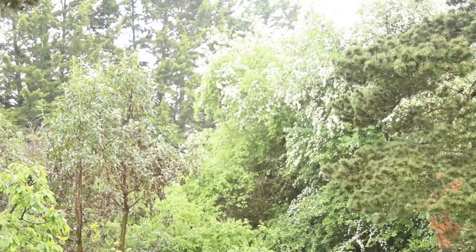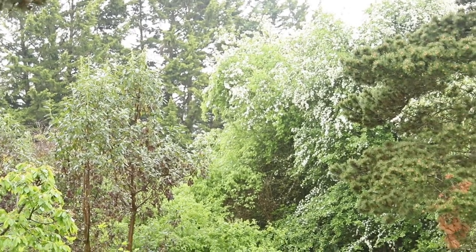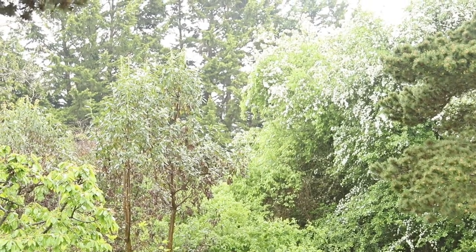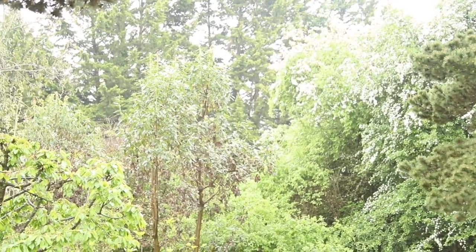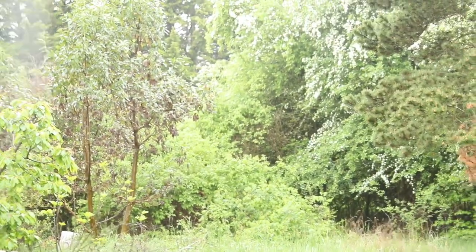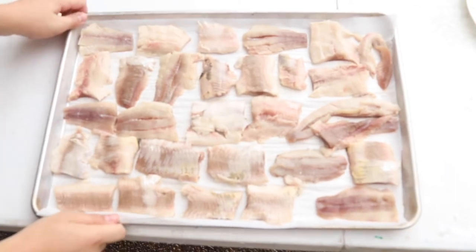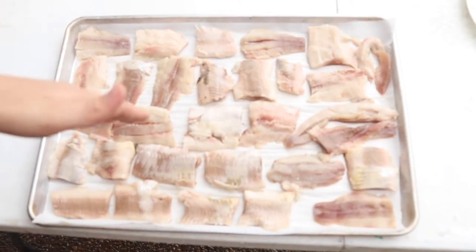Look how green everything looks — I love spring. Everything is green, leaves are finally starting to get back on the trees, the cherry tree finally has leaves. It just started raining harder, but I got all the fish on a rack.